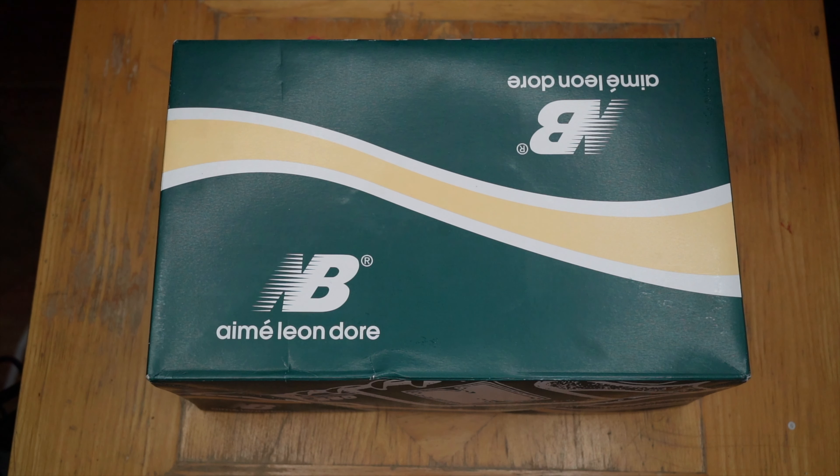This is the second installment of ALD releases for these 550s and as you can tell by the box, I got the green and yellow pair. With these, I happened to win the raffle. The sneaker guards was looking out for your boy — shout out to them.